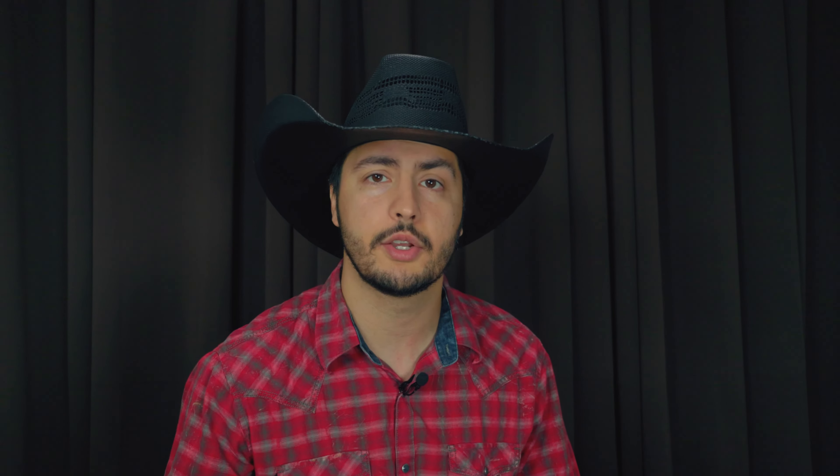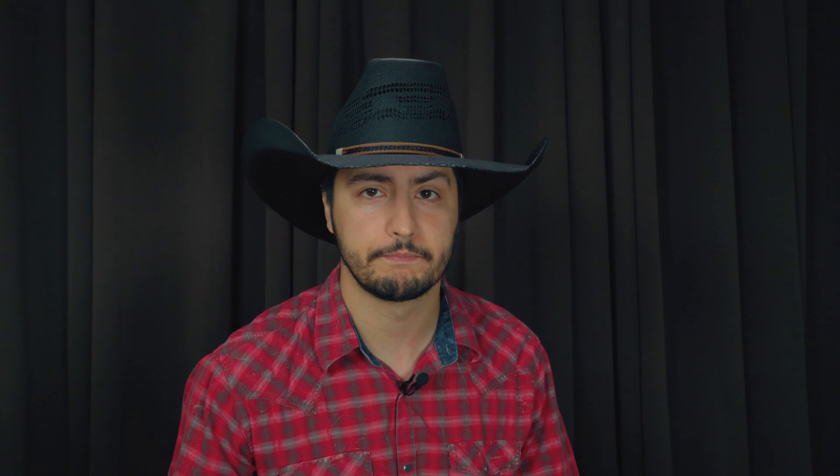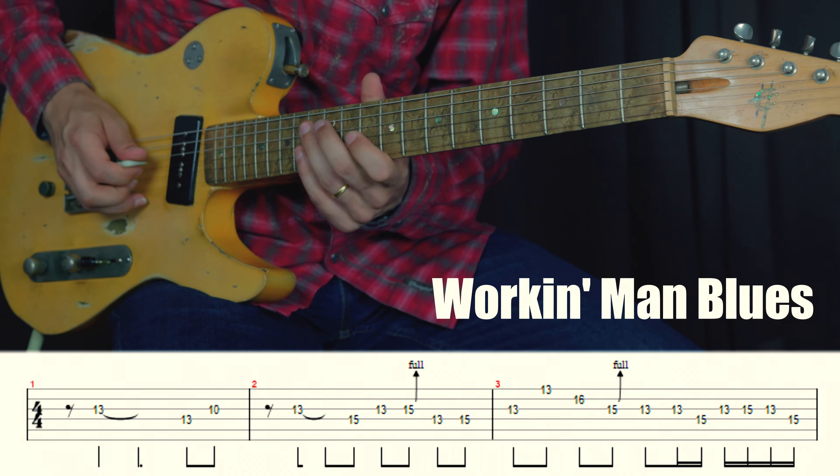Roy Nichols played on several of Merle's biggest hits in the studio and he's one of those players that helped define the sound of country guitar. This is a killer chicken-picking solo from a live performance where Roy put all the cool licks in the right place. If you want to learn the intro to this song make sure you check out my other video on my top ten country guitar intros of all time.